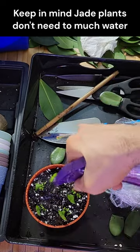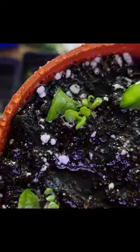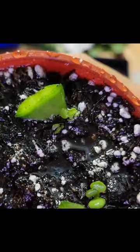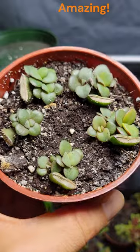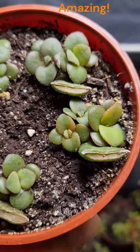Place the pot in a warm and sunny spot, away from direct sunlight, and wait for the plant to establish. Amazed by how a simple leaf can transform into a beautiful, vibrant jade plant through these easy steps of propagation.